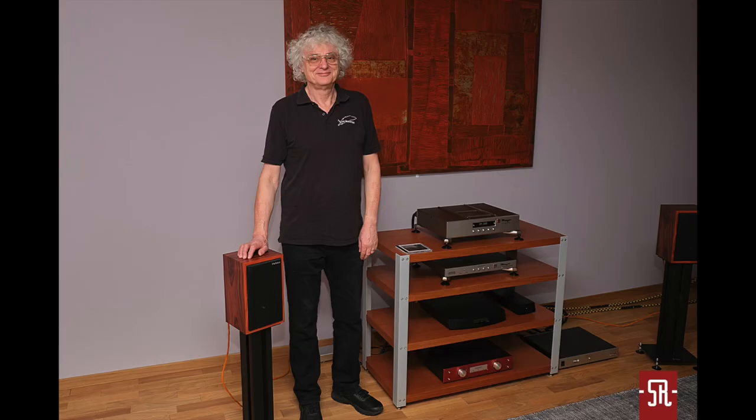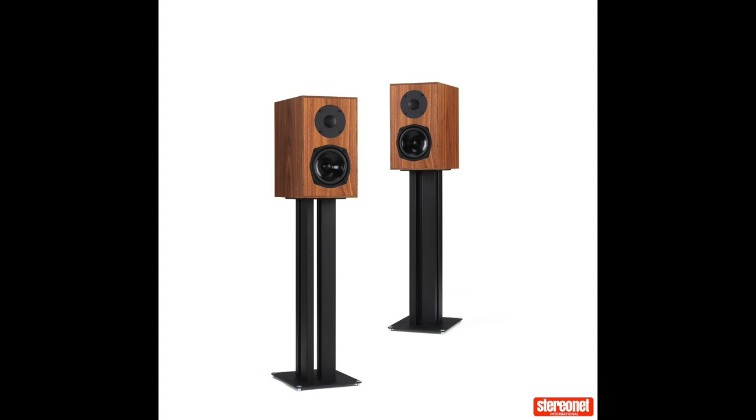Jerry Bloomfield, who we both know, runs Falcon Acoustics and is launching off on his own odyssey of speaker discovery with his own special range. The M10, which is what we're talking about this episode, is his almost LS35A equivalent — though it has some noticeable differences. It's roughly the same size, a little bit bigger, and it's got a ported reflex port, whereas the original LS35A doesn't.